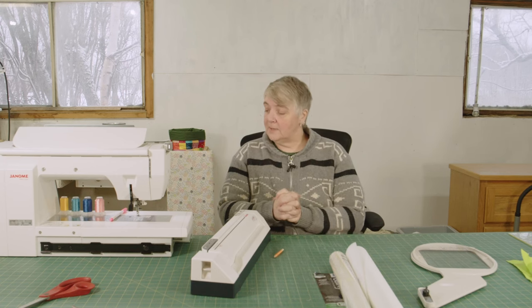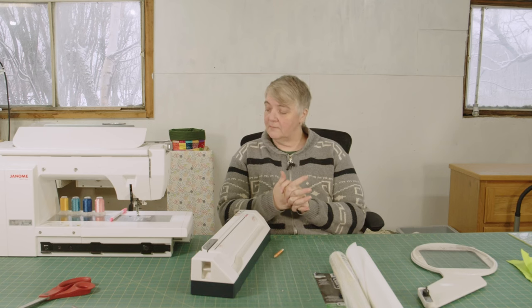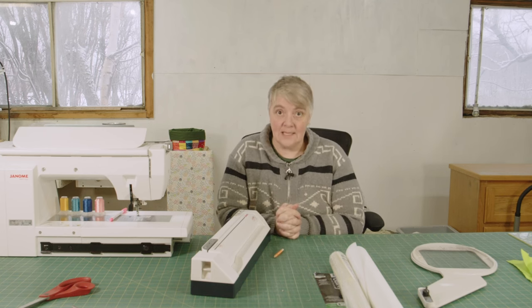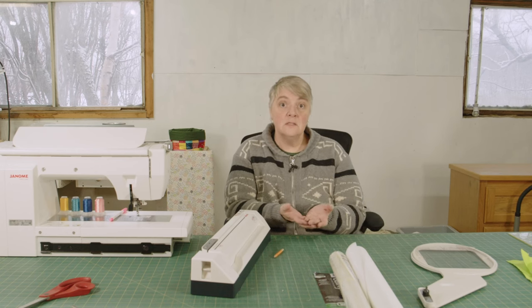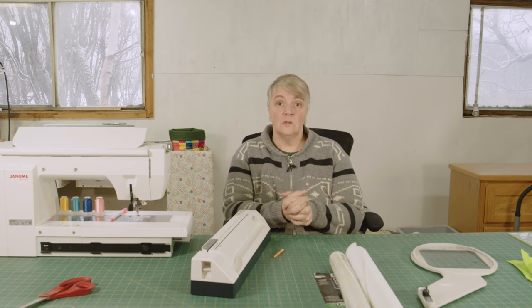One question is: what stabilizer should be used, and does the weight of the material determine how heavy the stabilizer should be? Yes. You want to pick something that is like weight — medium to light if you're working on cottons and lighter materials like rayons or sheers. And then heavier for towels, denim, canvas, those sorts of things.